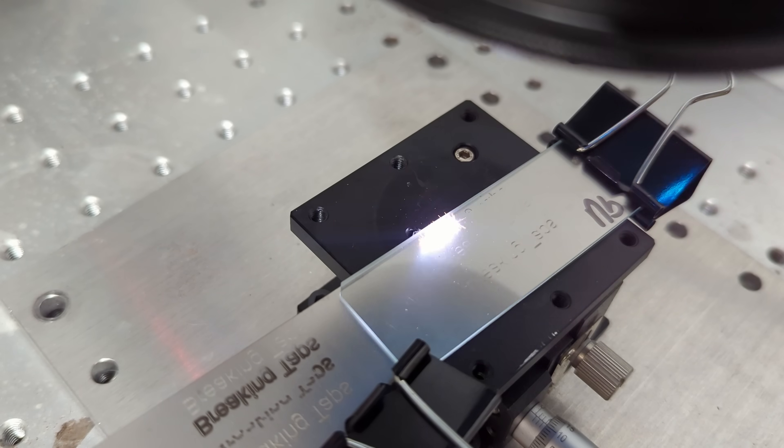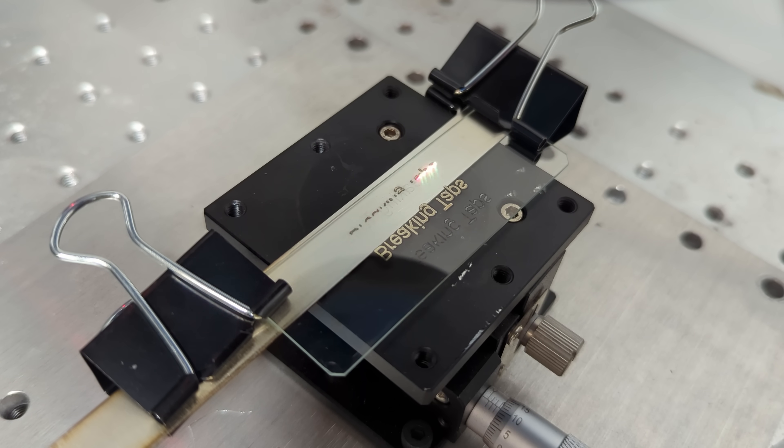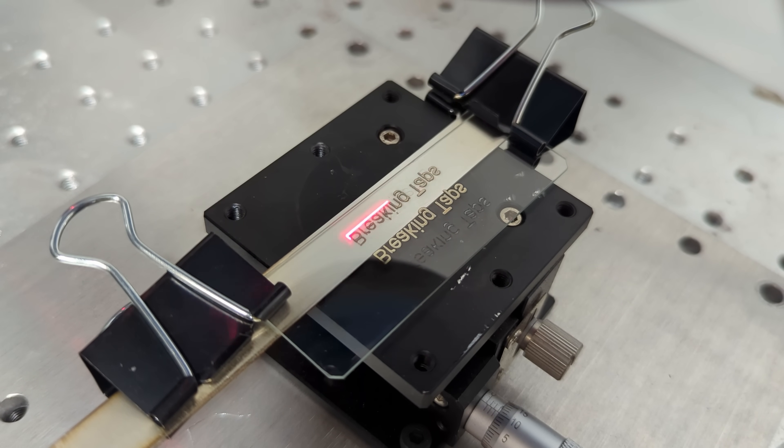Hey folks! Today we're going to be depositing metal onto glass using a fiber laser. The process is dead simple and it worked for most metals I had sitting around the shop. I'm not sure how useful it is in practice, to be perfectly honest, but I figured I'd share in case it was interesting to anyone else and maybe you'd find an application for it.